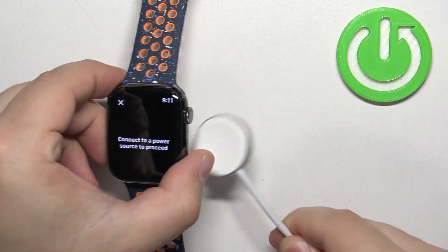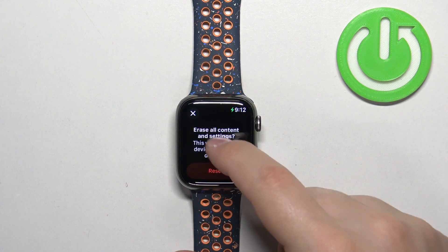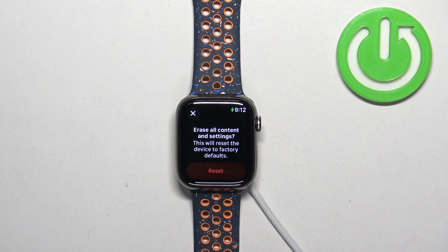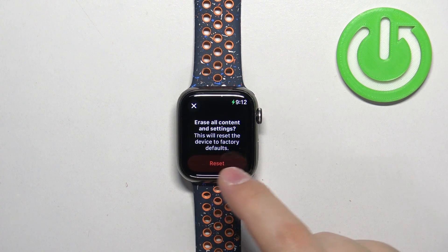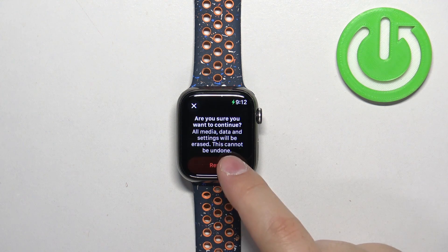After a second or two, you will see the message: 'Connect a power source to proceed.' Now plug your watch into the charger, and once you do, you will see the option 'Erase All Content and Settings.' Basically, you can factory reset your watch from here. Tap on Reset, then confirm by tapping Reset again.